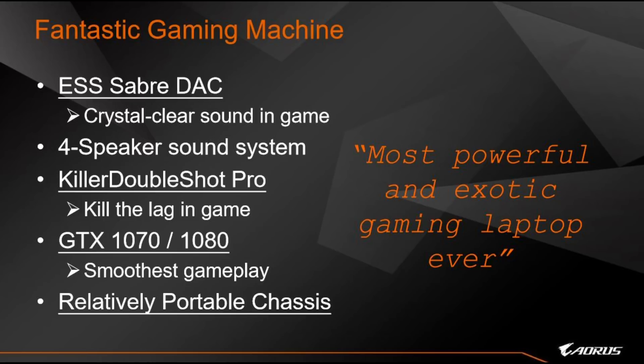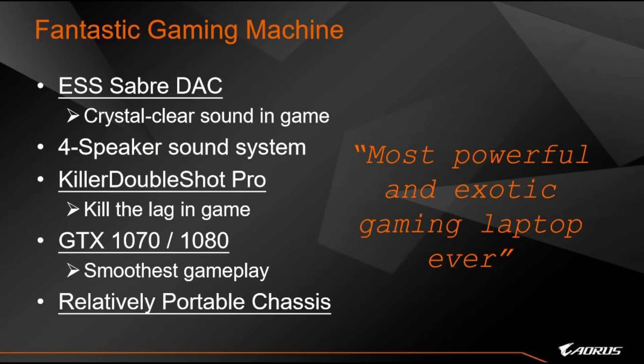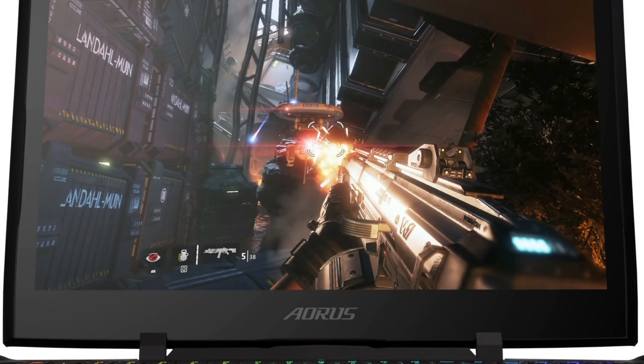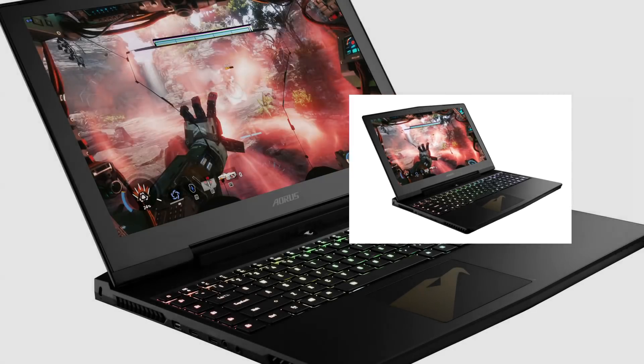The full four-speaker sound system with two main speakers and two woofers makes your in-game audio more immersive. We also have Killer DoubleShot Pro for excellent network bandwidth management to make sure you never lag in game, plus GTX 1070 or GTX 1080 graphics providing the smoothest gameplay in a relatively portable chassis. That's the philosophy of the AORUS laptop — the most powerful and most exotic gaming laptop ever.